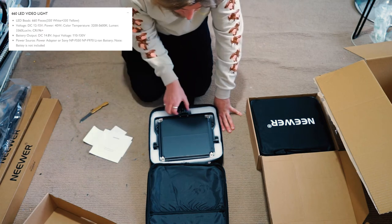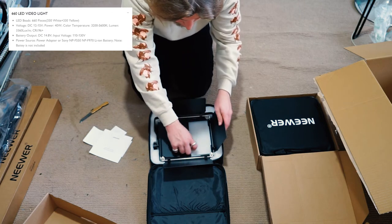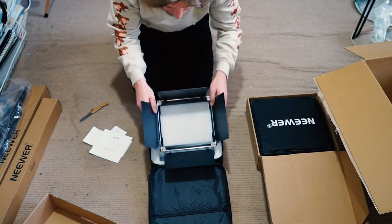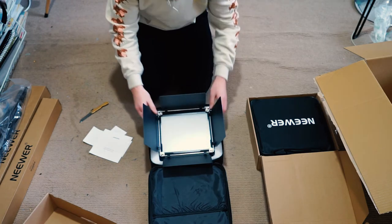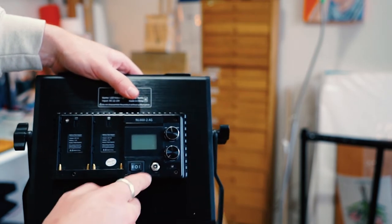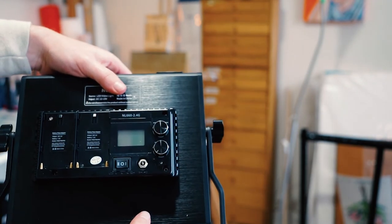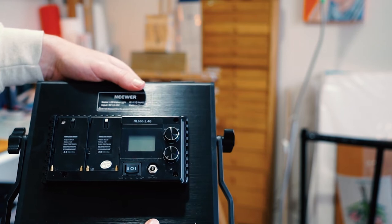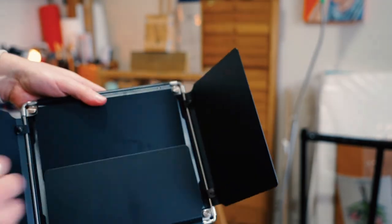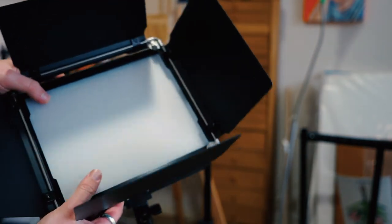These are the light panels themselves — I've actually seen these before. They come with barn doors already attached, which is fantastic, and they also come with a diffuser panel, which is also great. In the back of the panels you can see slots for batteries, which are sold separately, a small LCD screen, as well as dials which allow you to adjust the brightness as well as the warmth of the light, which is super handy. Coming around to the front side, there are the adjustable barn doors and a diffusing sheet, which is really good.